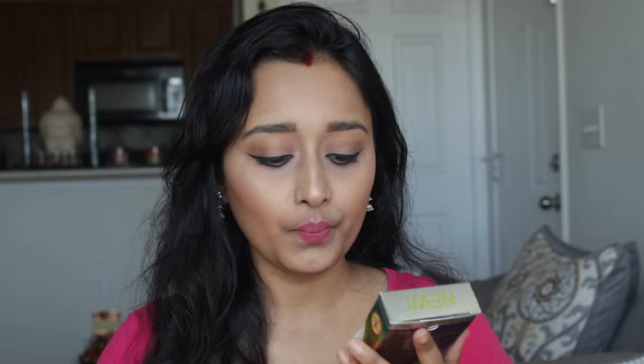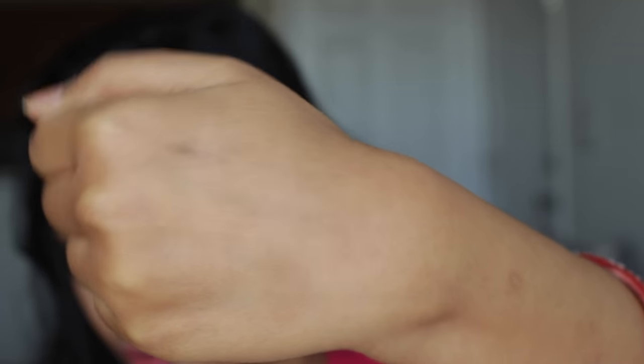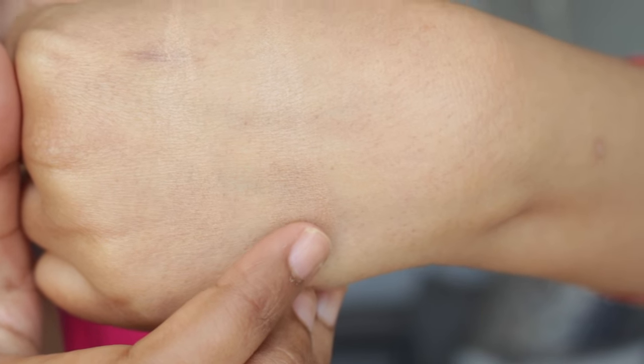On the packaging it says: Physician Formula Murumuru Butter Bronzer, ultra-rich bronzer, delivers a tropical glow. At the back they've listed the ingredients and how to use it. From the name itself you can tell this is a very buttery, very soft kind of bronzer. As soon as I got it I touched it to feel whether it was that buttery blend, and I can tell you straight away — this is so buttery and so easily blendable. This is the Bronze shade and this is the Light Bronze shade.